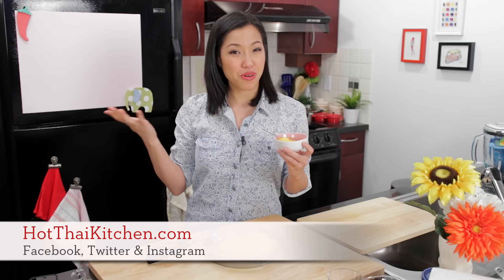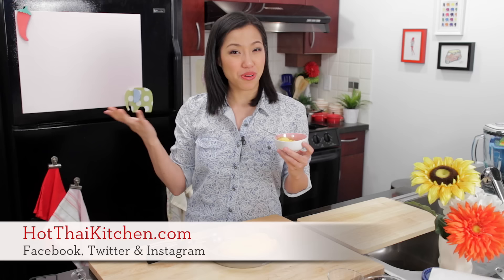I hope you give this a try — it is so easy. If it's mango season where you live, get yourself some good mangoes, freeze them, blitz it, and you're done. People will be impressed. The recipe as always will be on hotthaikitchen.com. Send me a photo once you've made it on Facebook, Twitter, or Instagram, and please subscribe to the show so you can get awesome recipes like this every week. I will see you next time for your next delicious adventure.